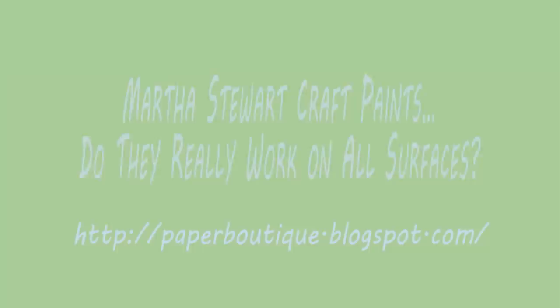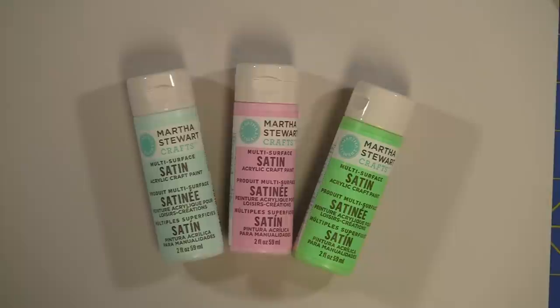Hi, I'm Linda with paperboutique.blogspot.com and today we're going to be talking about Martha Stewart's Satin Finish Craft Paints. First I'd like to thank Martha Stewart's Crafts for sending me their Satin Paint Kit, Foam Pouncers, and Stencil Kit.